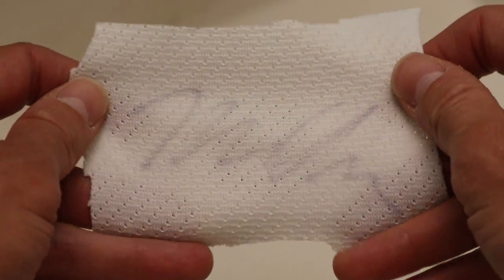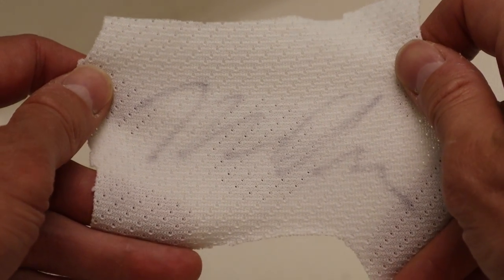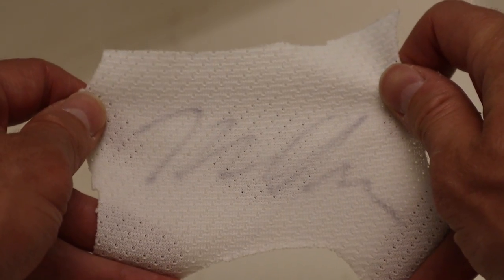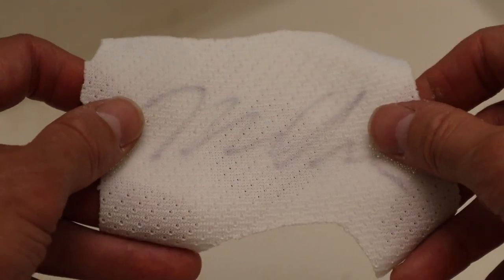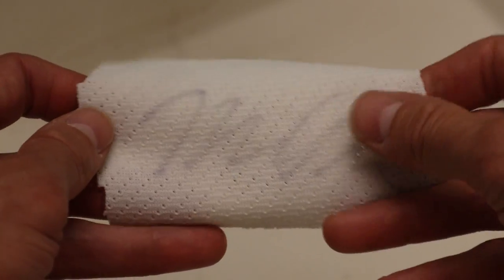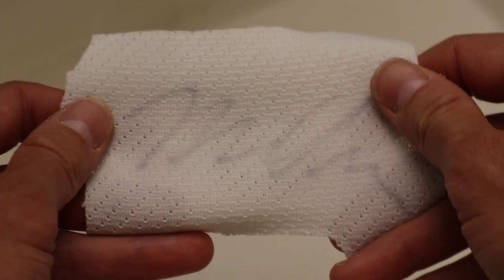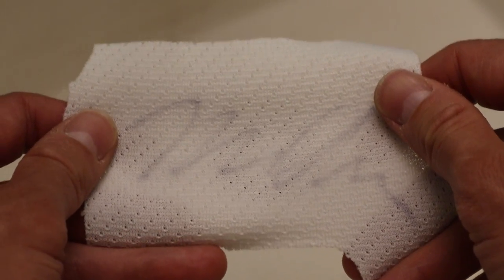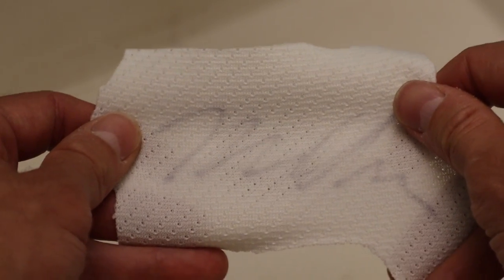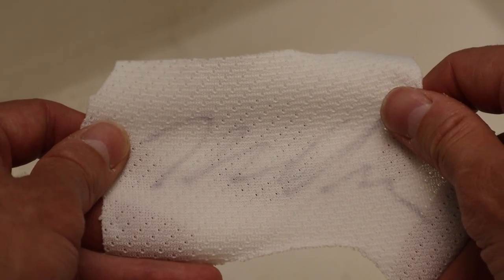This is where we're at after just one application of the chemical. It's even lighter in person, but the camera's picking it up a bit more due to lighting. Once your jersey is fully dry you're ready for the next step. Keep in mind that after each treatment the chemicals sit in more effectively and it will bleed less and less each time. We're going to repeat the process and see how it looks afterwards.